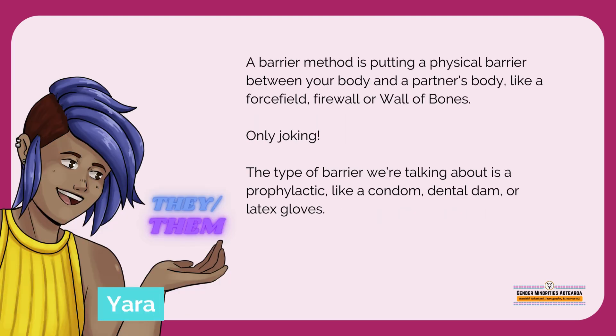A barrier method is putting a physical barrier between your body and a partner's body. The type of barrier we're talking about is a prophylactic, like a condom, dental dam or latex gloves.